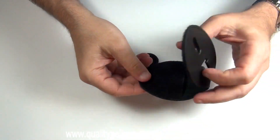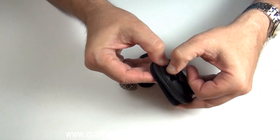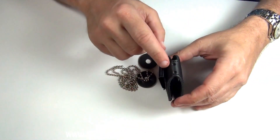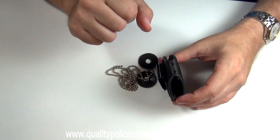They have a sturdy clip on the back to slide it over your belt, or use a neck chain through the provided holes so you can wear it around your neck.